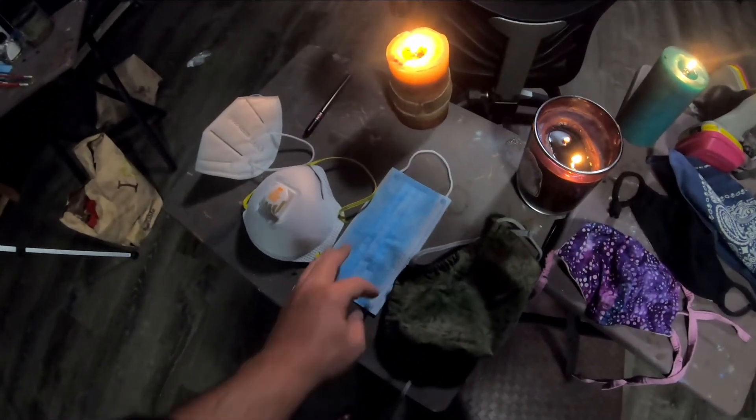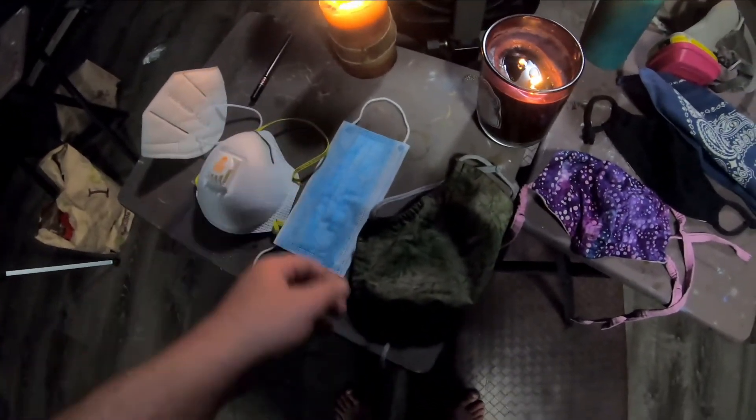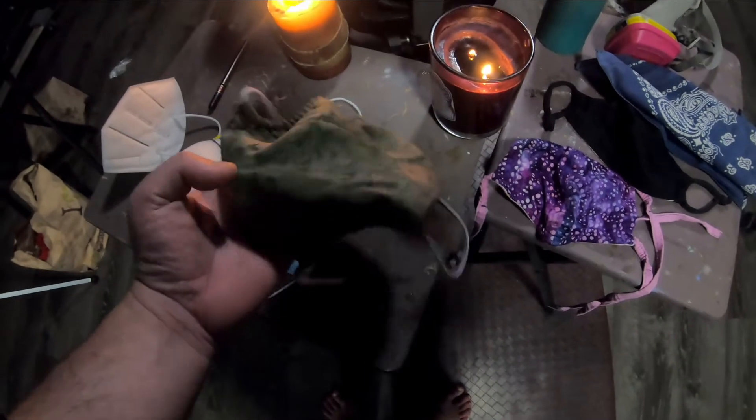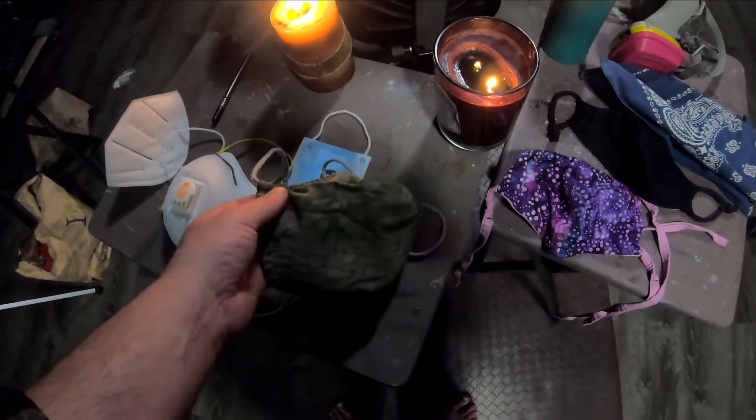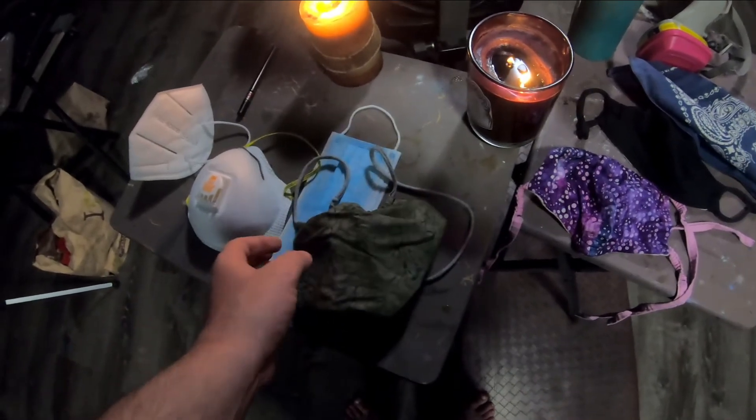The surgical mask did not perform very well, but it's still considered a good mask to use. This would be one of the better homemade masks we had — it's lightweight, easy to breathe through, and we weren't able to blow out the candle or get it to move.